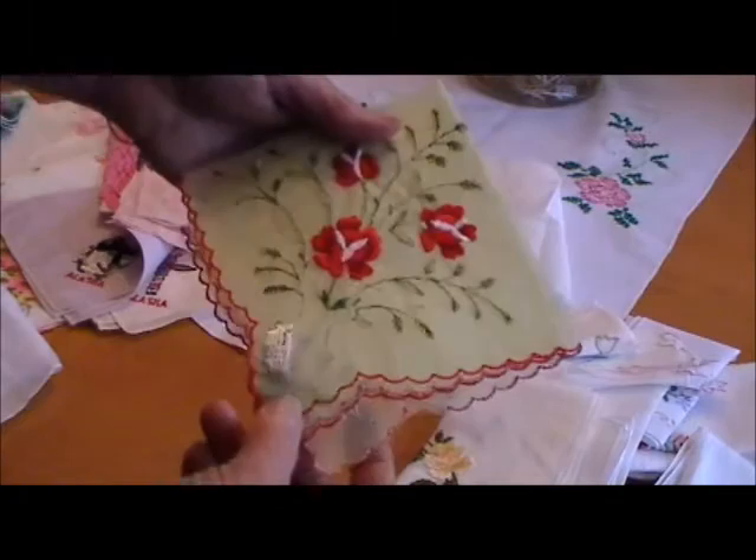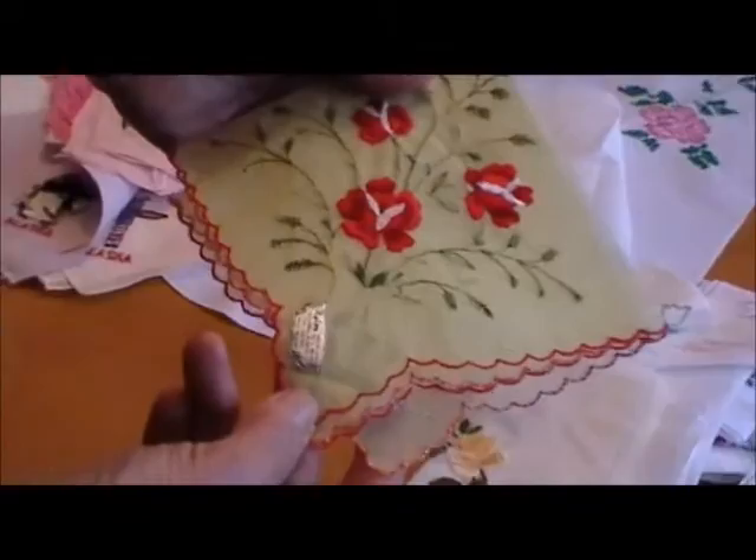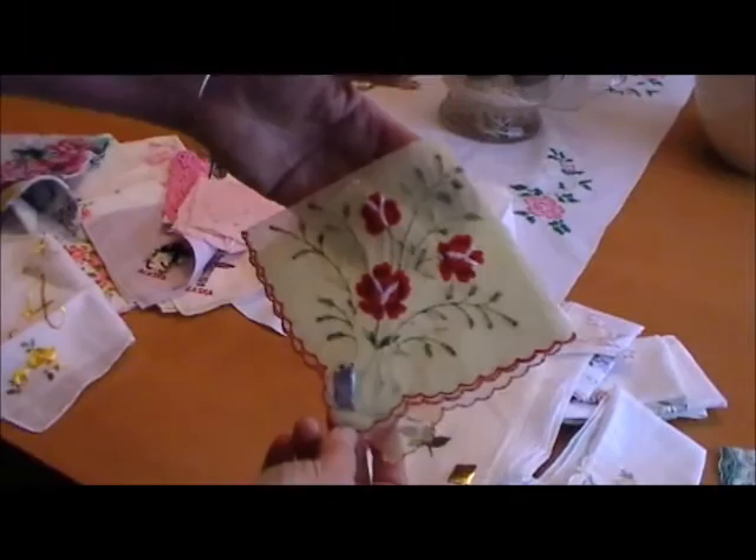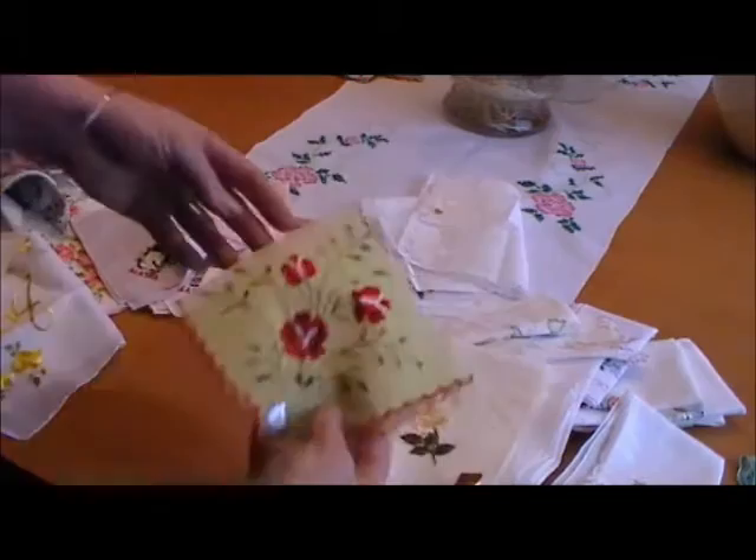Here is something that I've always found unique — this is a nylon hankie, and the label is still on it. It says: 'Wash and shake. Dries in seconds. Fresh as a daisy. No need to iron.' But I don't really know how practical that would be as a hankie. I think some of these were just carried so a woman could have something pretty with her outfit, because that's not something practical that you can actually use.